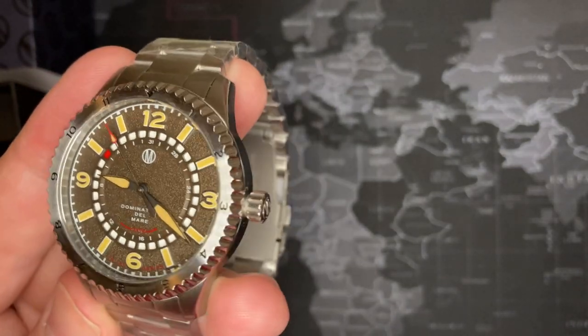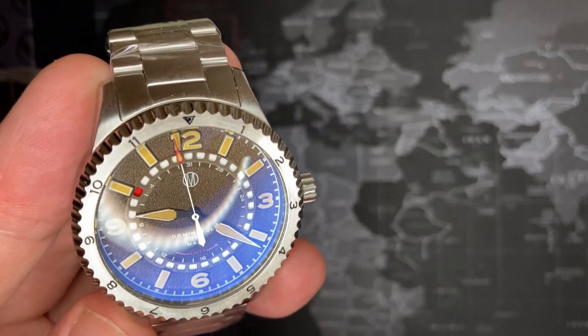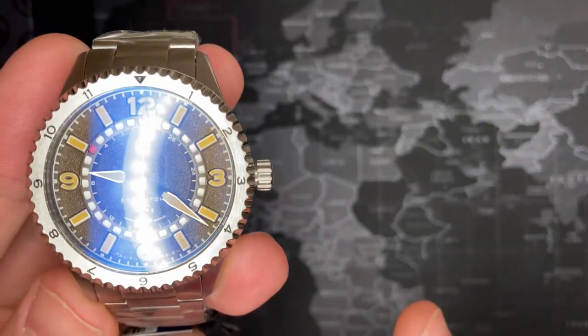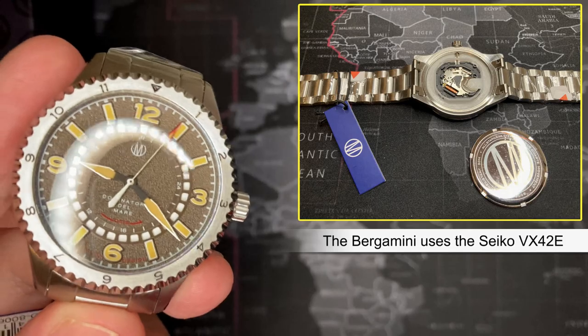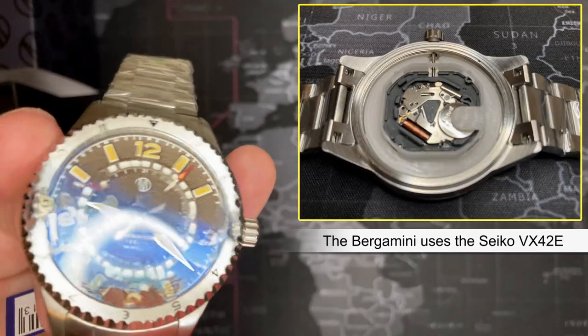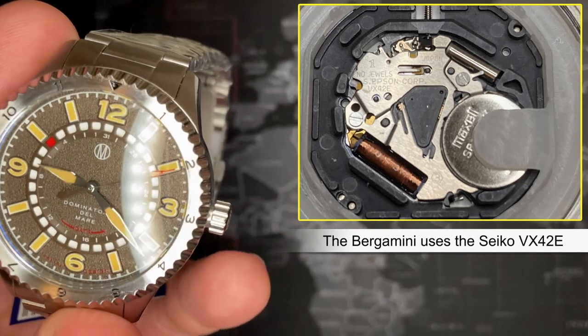It is still a very attractive watch. It's a nice microbrand with a very attractive look, and it has a good Japanese movement, which we'll get into. I haven't opened it yet but I will and I'll update this before I post. The Japanese movement means it's going to be reliable.